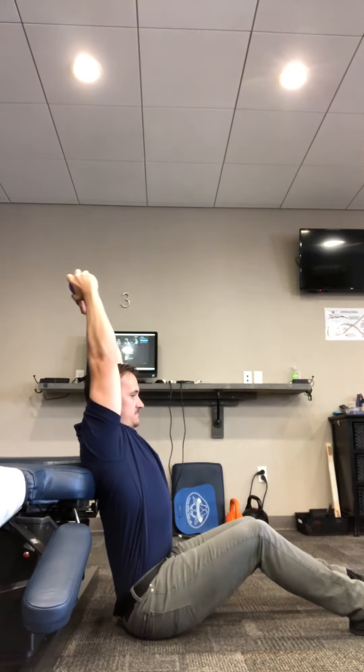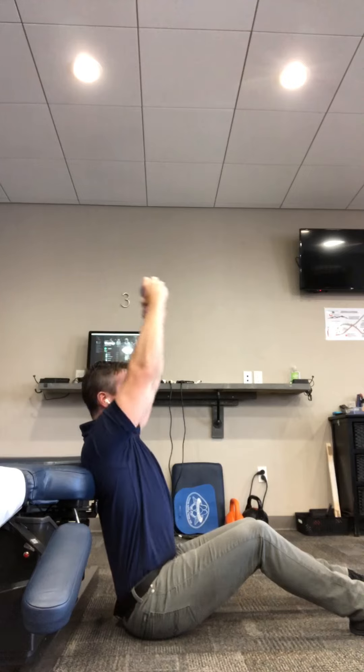Once again, let's do some of this. You should feel a stretch in the front of your shoulder and a good workout between your shoulder blades.